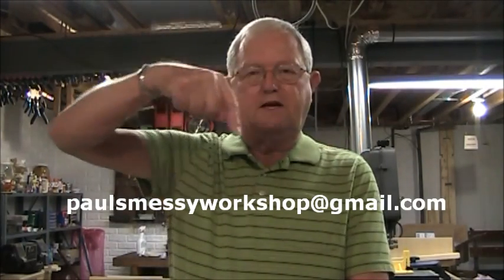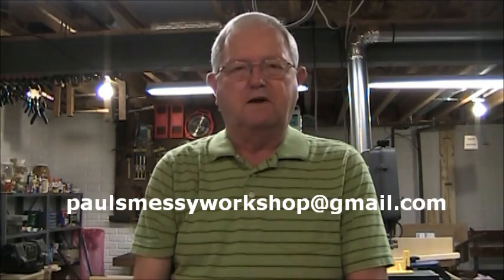I want to thank you for joining me in this build. I have a couple other videos on my channel if you'd like to check them out. Again, this is Paul from Paul's Messy Workshop. If you have any questions you can email me at the address I'll put on screen. I'll be putting more videos out and I hope you'll subscribe and like my videos. Thank you.